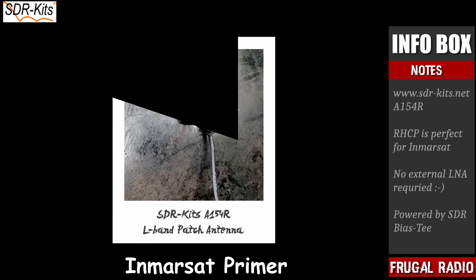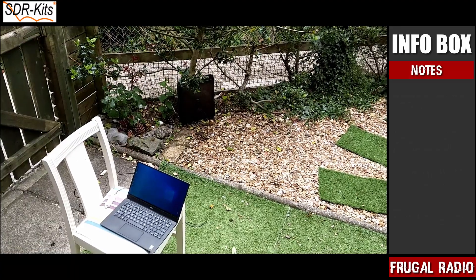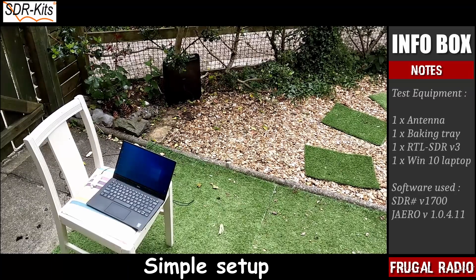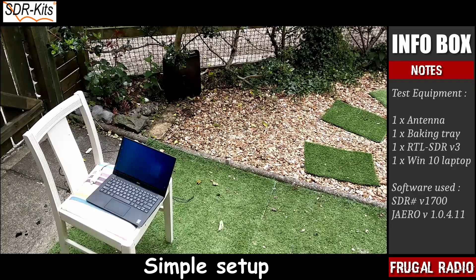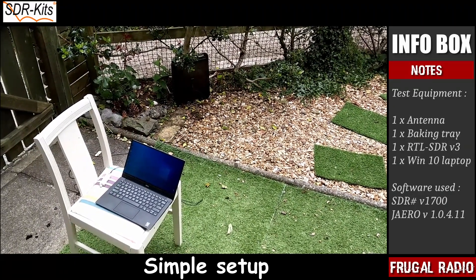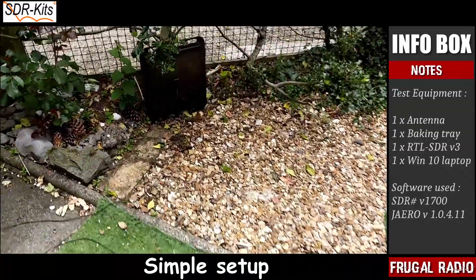The SDR kit's A154R aims to make reception possible with much less complexity and includes a built-in LNA that receives power directly from your software-defined radio. I'm actually standing in my back garden — here is my laptop with an RTL-SDR sitting beside it, and on a metal tray underneath that holly bush is the L-band patch antenna that we are testing today on Inmarsat. Let's have a closer look at the antenna.